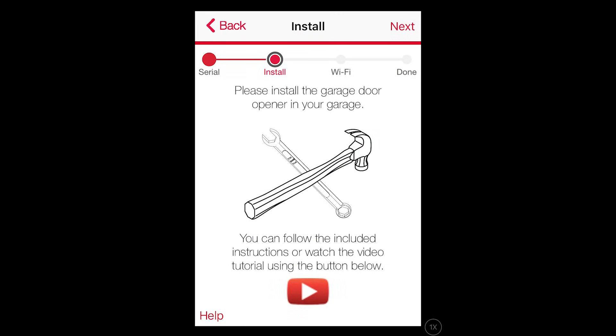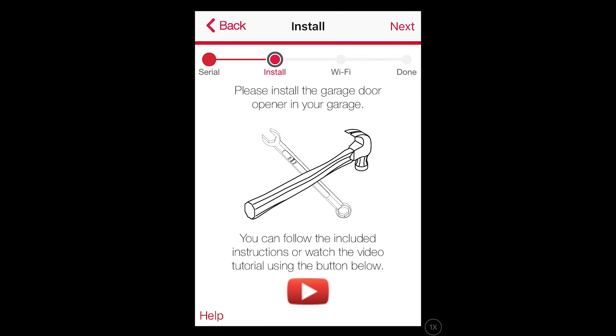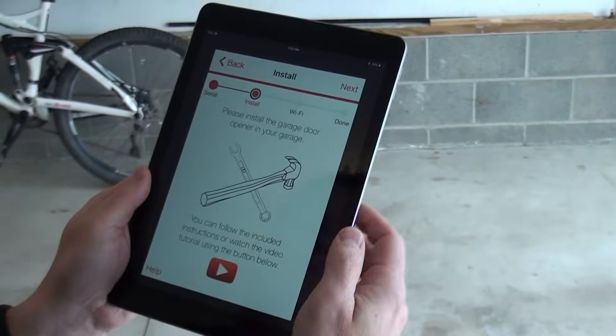Once you have reached this screen, you will be ready to install the garage door opener if you haven't already. Click here to view the installation video for this opener. Once you have installed the garage door opener, press Next.